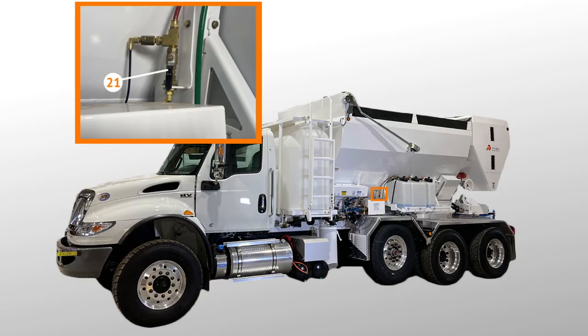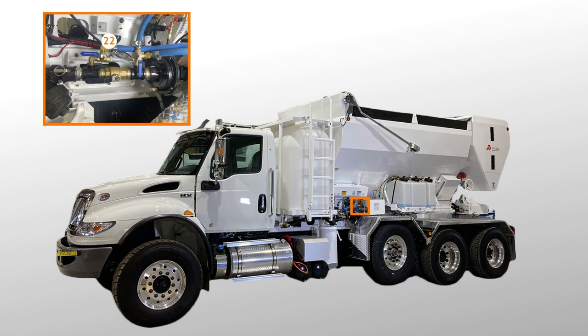Valves 19 and 20 are located at the rear of the mixer above the mix bowl. Valve 21 is located above the pump cover to the left of the admix tank. Valve 22 is the on-off auto switch located beside the tarp switch near valves 1, 2, and 3. It has a red LED light above it that comes on when the pump is running in on or auto mode.